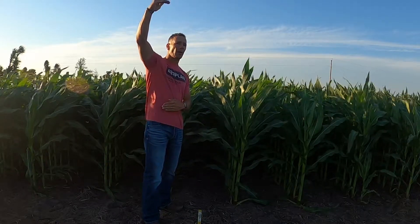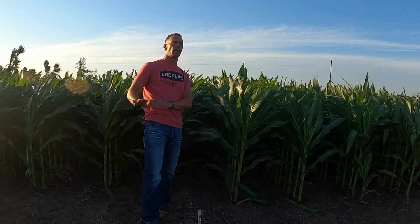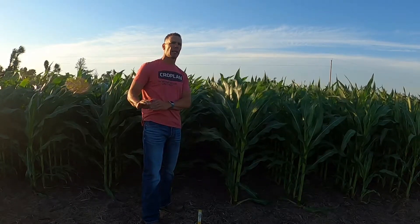So high priority when we're looking at fungicide on this product overall, unless you're on the really tough, stressy acre at low populations.